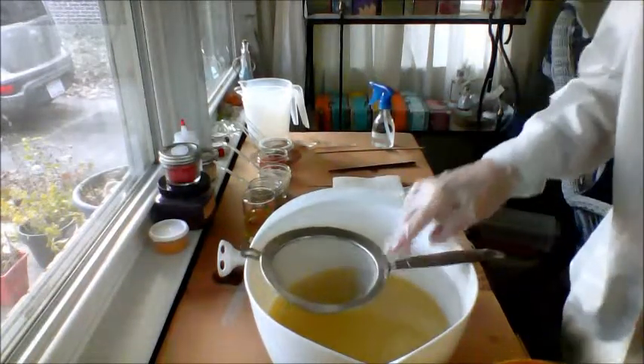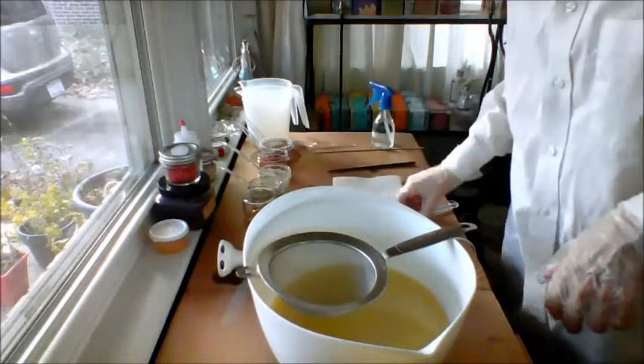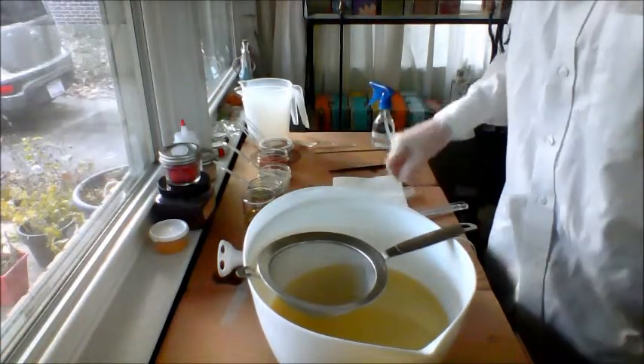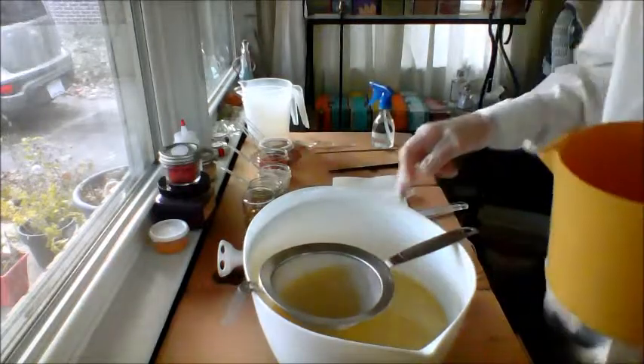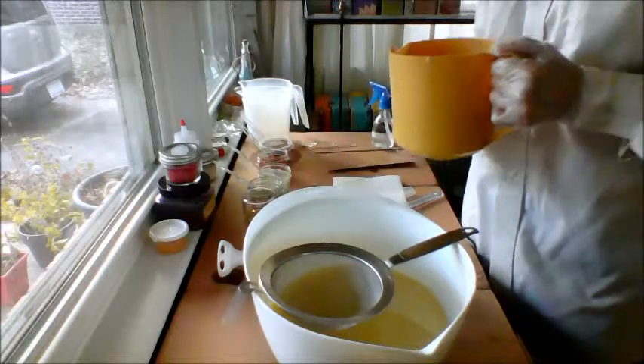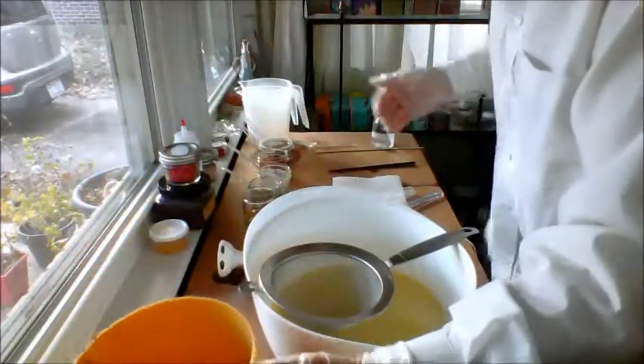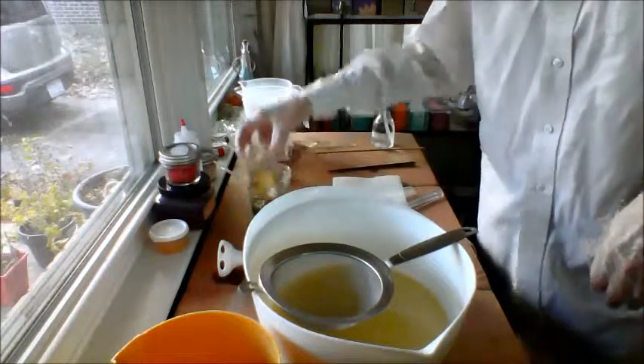Hey everybody, today's batch plan has changed. I was going to do Home for the Holidays, but unfortunately there's an issue with that fragrance causing irritation to the skin, so I have decided to change that and make something with a custom blend. This is my lye water by the way — it's been in the fridge.